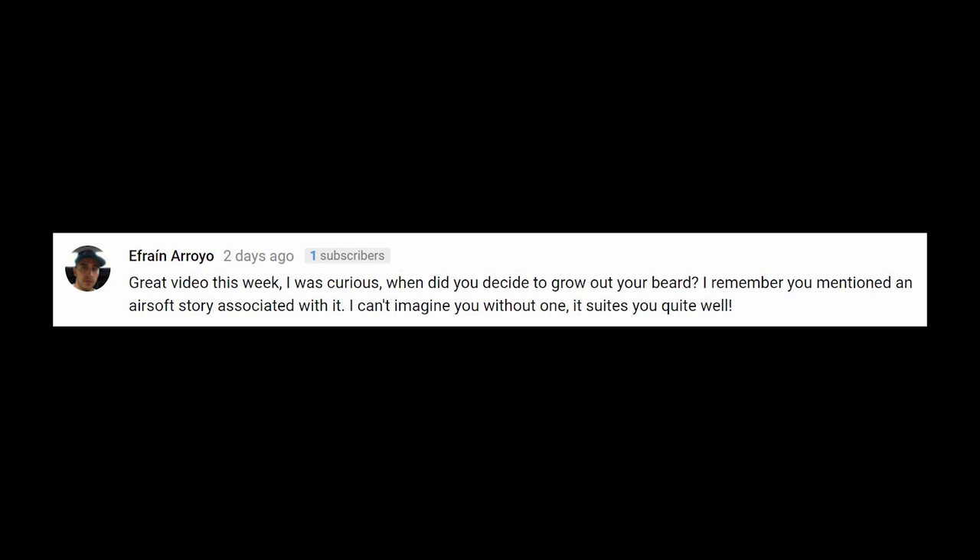Efrain Horario writes: Great video this week. I was curious — when did you decide to grow out your beard? I remember you mentioned an airsoft story associated with it. I can't imagine you without one; it suits you quite well. Thank you, sir. The beard actually came as a total accident. I was always a little clean-shaven, maybe a day or two of scruff — kind of that five o'clock shadow thing — and then I was playing one time at Batkarma Airsoft, probably 12 years ago, and I took a nasty one.